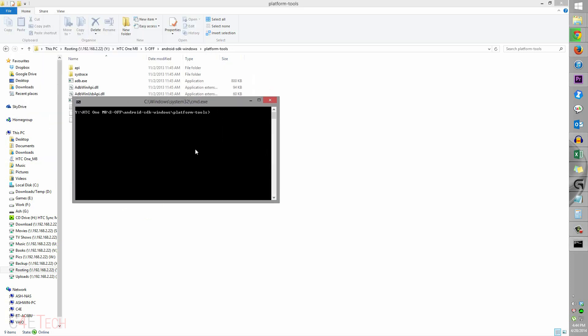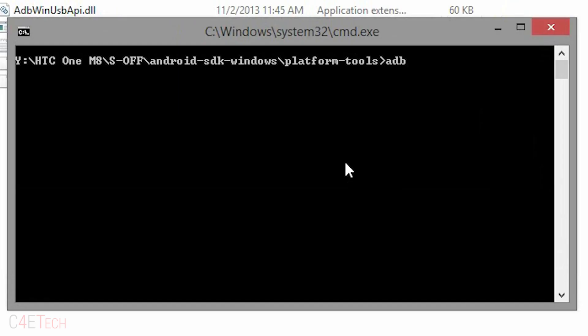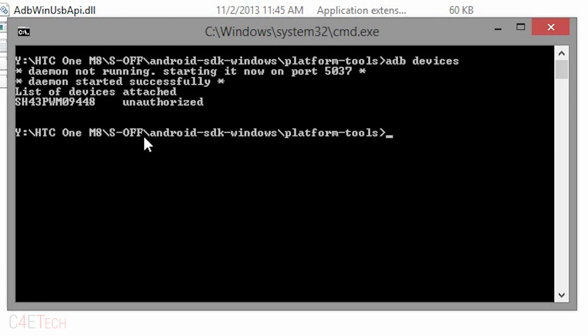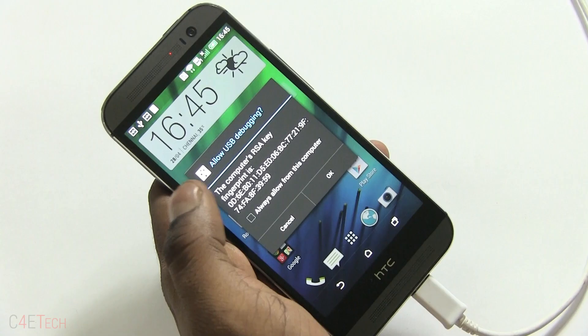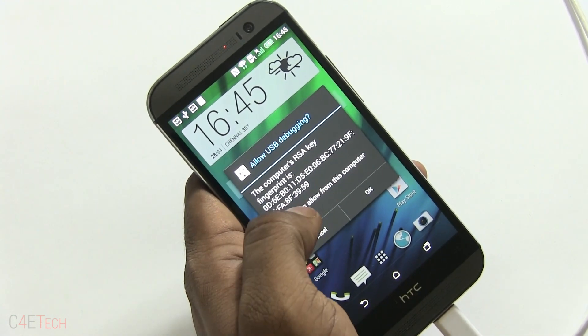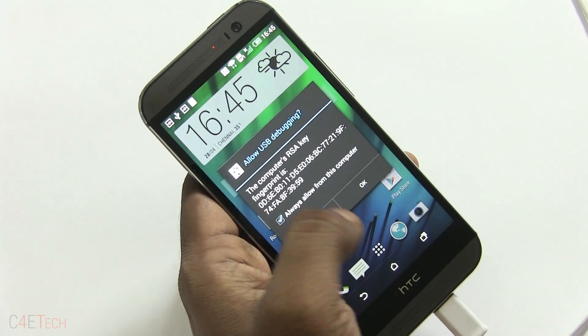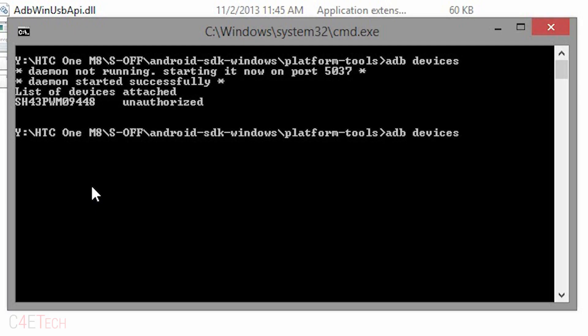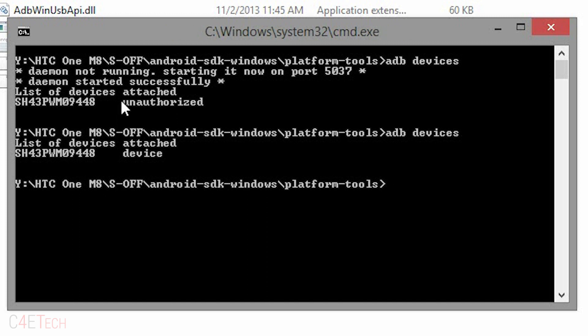Hold Shift on your keyboard, right-click, and select 'Open command window here.' Over here, type in 'adb devices.' As long as you have your drivers installed, your phone will show up. If you check your phone, you'll see a prompt to allow USB debugging — check 'Always allow from this computer' and click OK. Execute the command again and it will no longer say unauthorized; it will say 'device.'